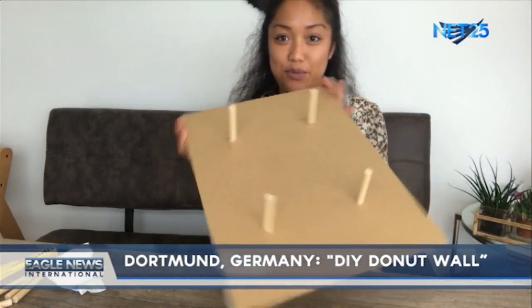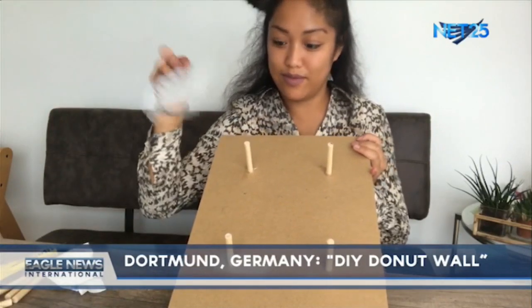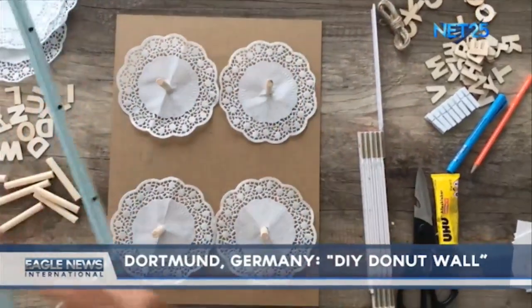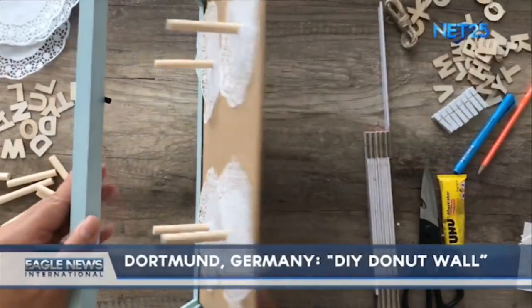We are almost done. Get your doily papers, cut out a little hole in the middle, and put it on the roots. Finally, take your frame and attach it back to the back wall.